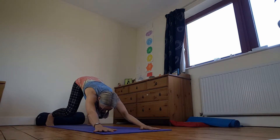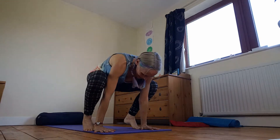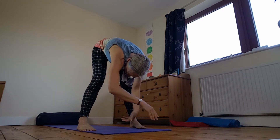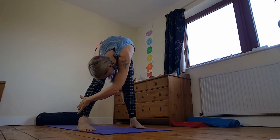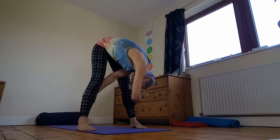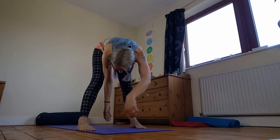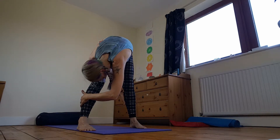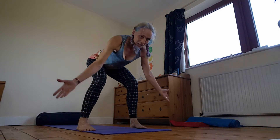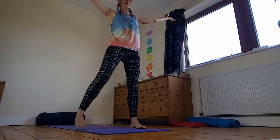You can either just walk up here or have some fun — jumping frog light to the front. Bring your feet wide. We've had some fun with this one in class. Taking a circle to catch hold of one side and then to the other. So one hand to the front, one leg, and one hand to the back. And then soften these. Sweep up, step back here.